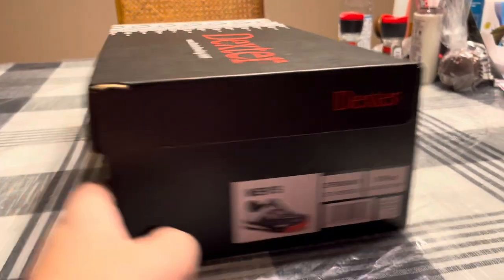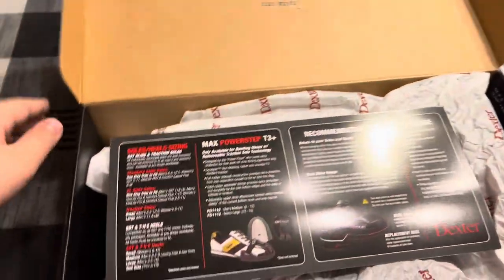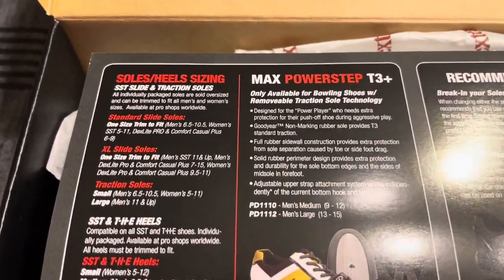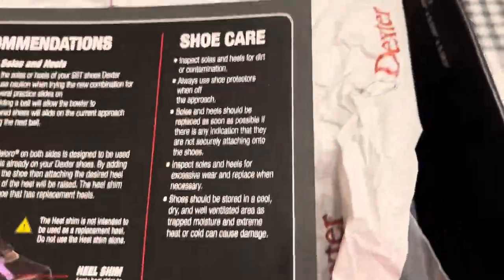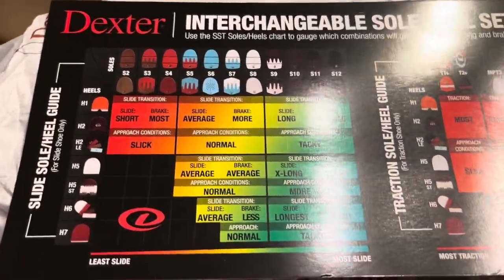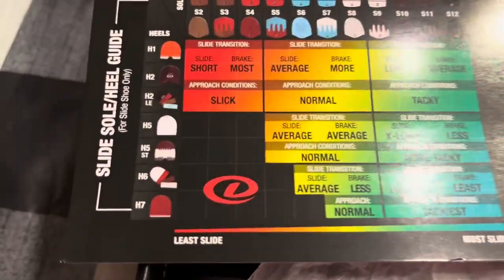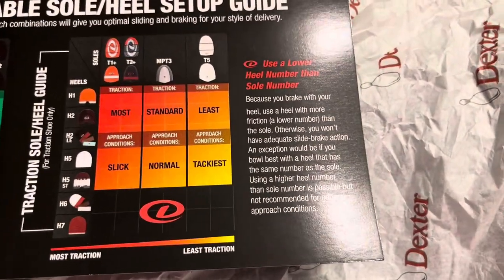If we open the box up you get this paper — it talks about the slides, the soles and heels, sizing recommendations, shoe care, how to take care of your shoes, and then it talks about all the slides, soles, and heels.